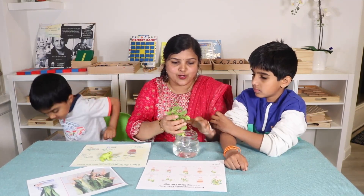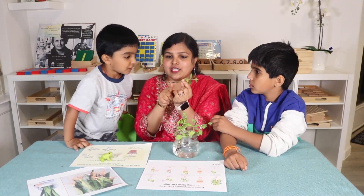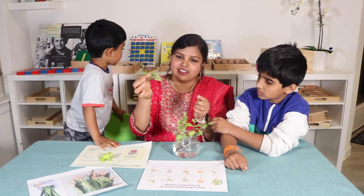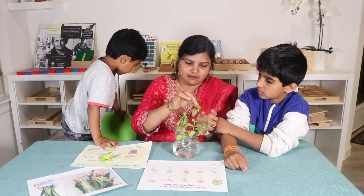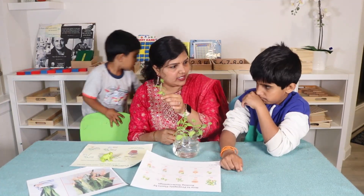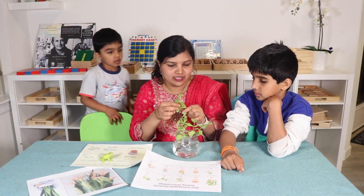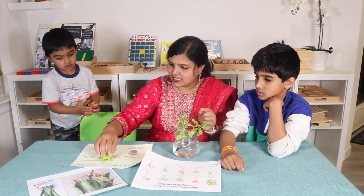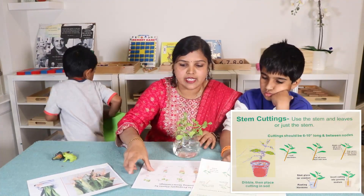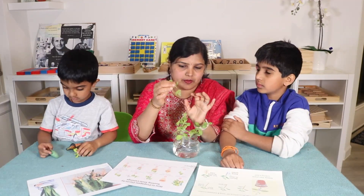Now you see the magic, Ram! There were no roots and now you can see the roots here — magic! And now if you put this stem in the soil, it will grow. Isn't it wonderful? Isn't it magic? So this is called propagating plants by rooting stem cuttings.